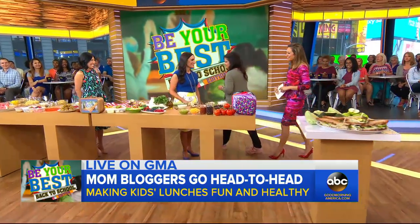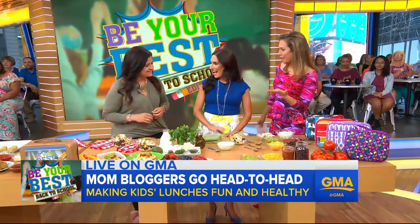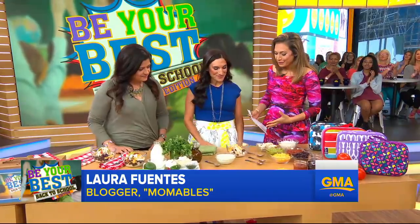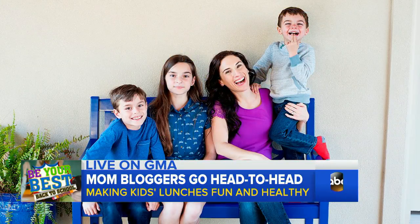I'm going to tell you right now that it's better than any school lunch I had. Let's head over — the competition is beginning. This is Laura Fuentes. Momables is your blog. Mother of three. And you brought us something that looks pretty enticing and not at all what I think of for school lunch.